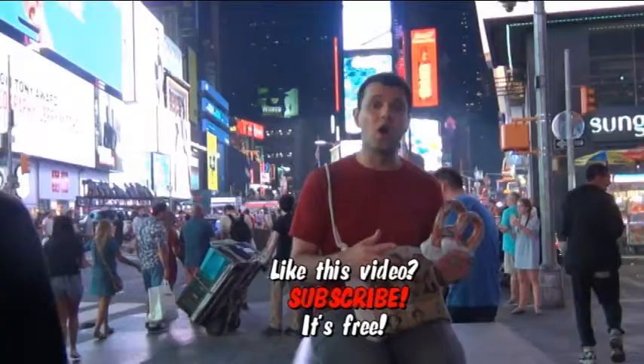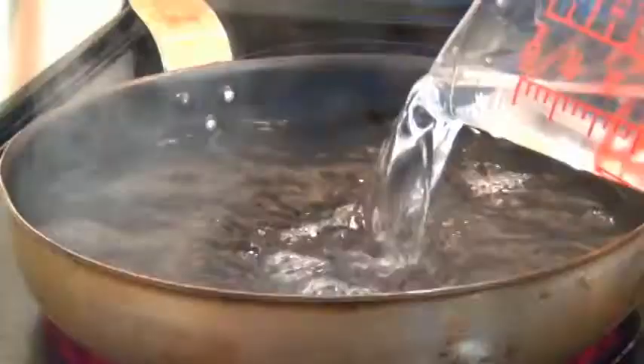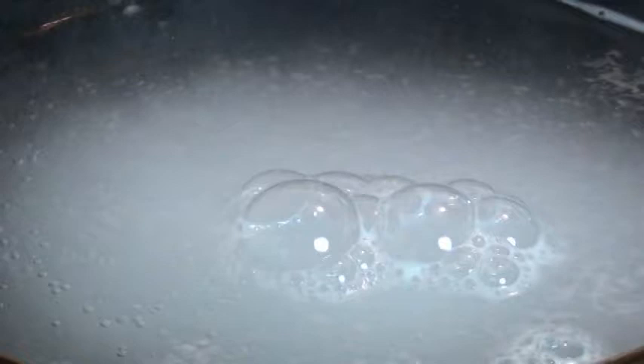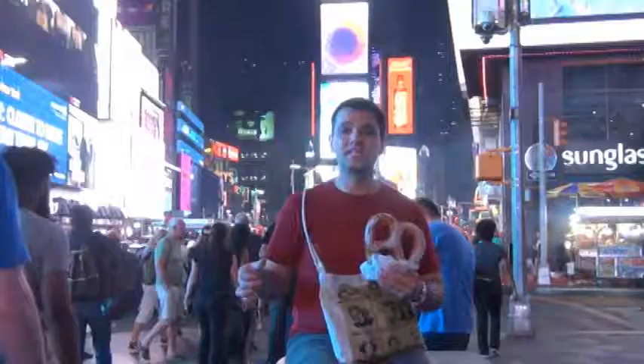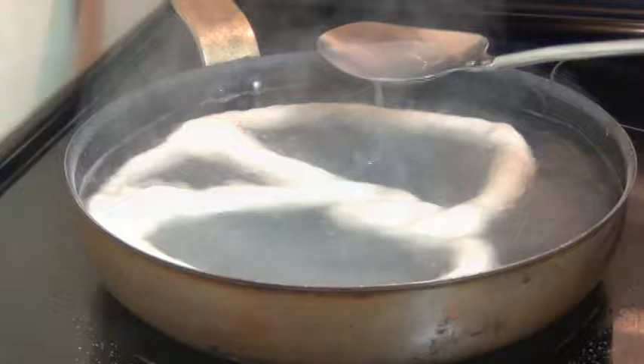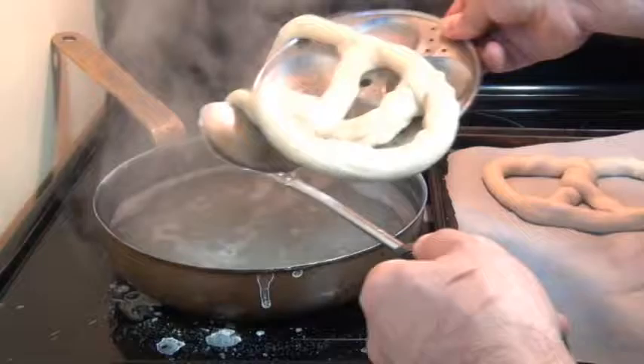Now take some water and add some baking soda to it. I have four cups of water in a saucepan and one third of a cup of baking soda. Let this come to a boil on medium-high heat. Take each pretzel and dunk it into this boiling baking soda solution. Leave it in there for about 45 seconds to a minute. These are a little bit too delicate to flip, so ladle the solution over them really well.